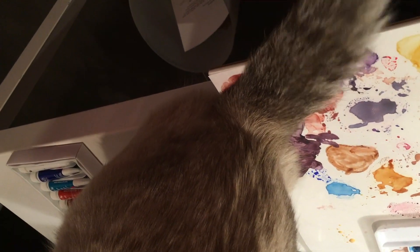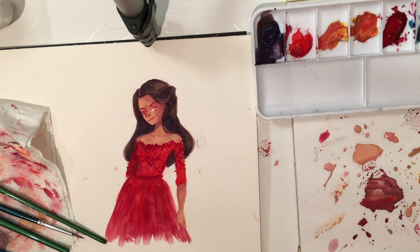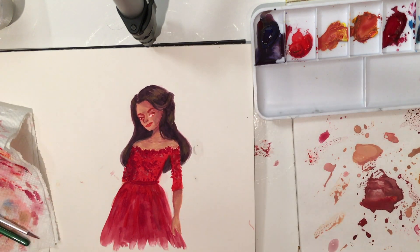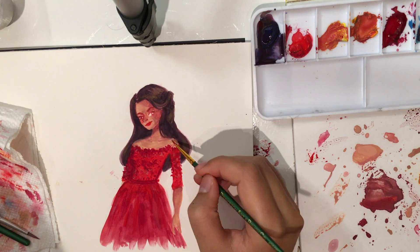I totally filmed this last night, like past midnight, so excuse me — you can see my pajamas. Because it was like 1am. That's also why the lighting is really weird and there are a lot of shadows, because I had to use my desk lamp since there's no sun at 1am.